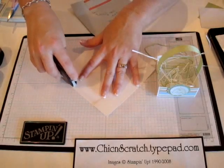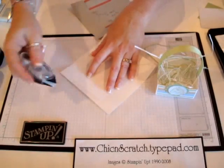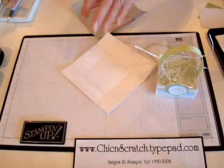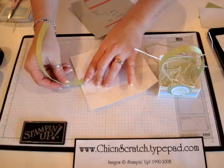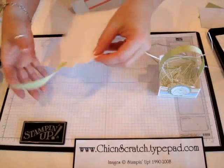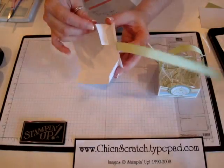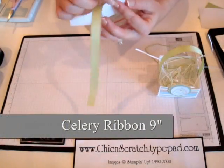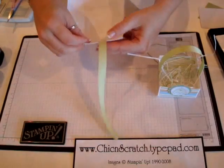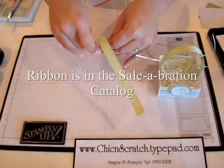Here's the catch: if you do not want your ribbon to show, you're going to attach your ribbon here. If it doesn't bother you that it shows, then you don't have to attach it at that point. I'll show you when we get to that point.